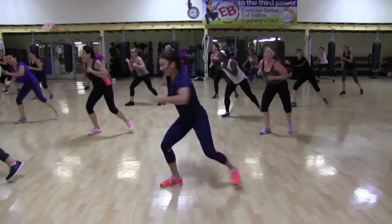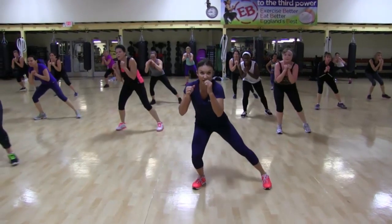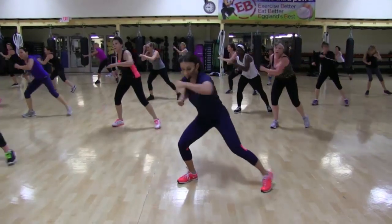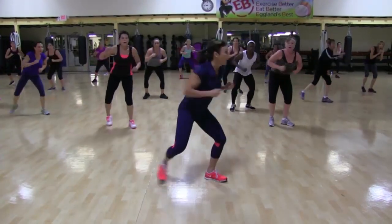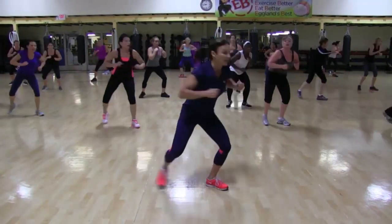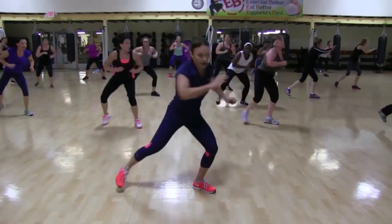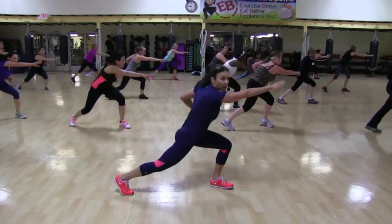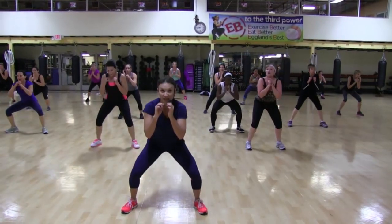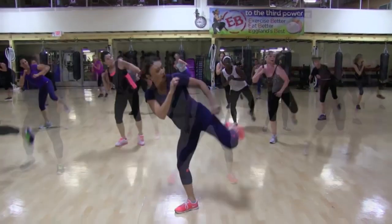Let's go. Flow, flow. Angle it. Big reach. Now, biggest of all, have a little light hop in the middle. A little light hop in the middle. One, two, kick. One. Singles. Kick, kick.